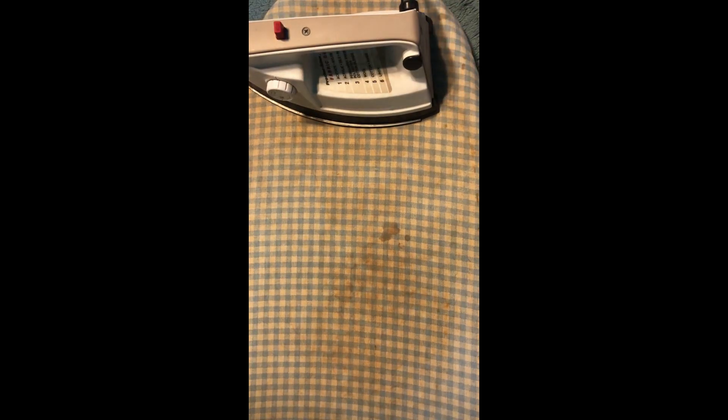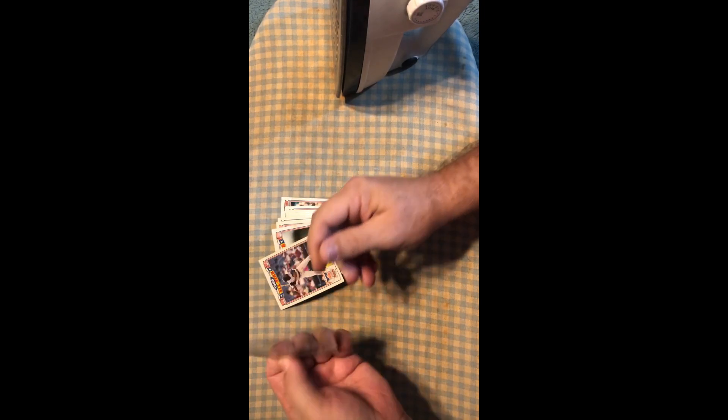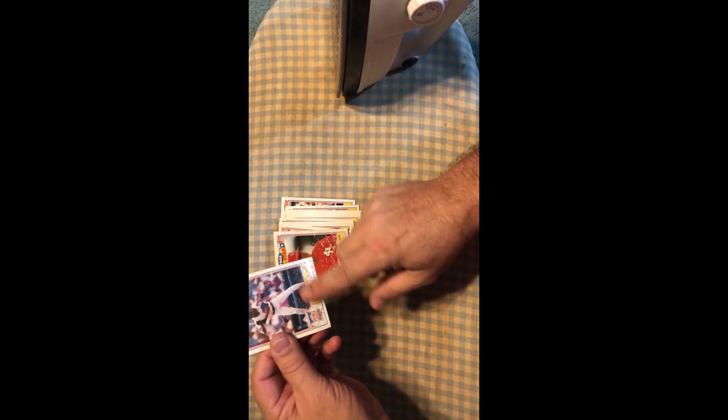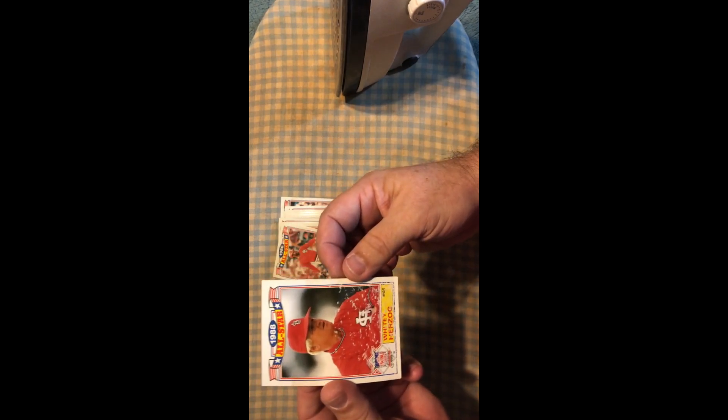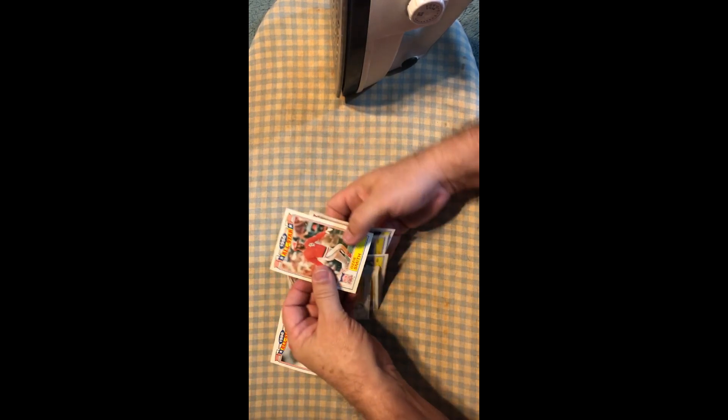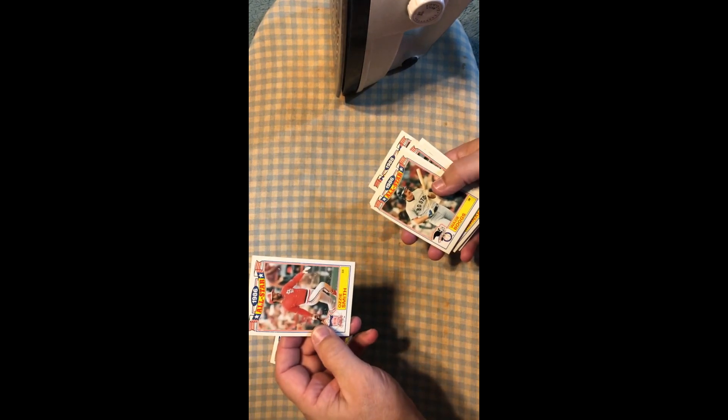Hey everybody, how's it going? Boom Slang here, welcome to my channel. Today I'm doing a video about what do you do if you got bricks — how do you un-brick a stack of cards? The old tear-them-apart method doesn't really work; you get paper loss on the back and on the fronts. Old Whitey here has got so much paper loss it's ridiculous, but he's still bricked. We've got a brick here with Ozzy on it.